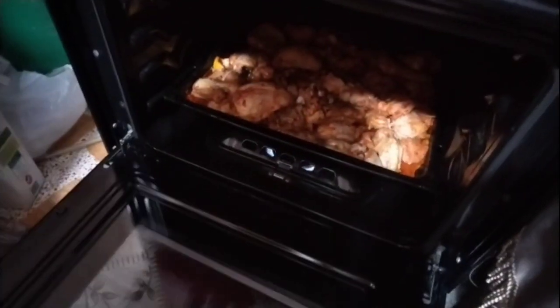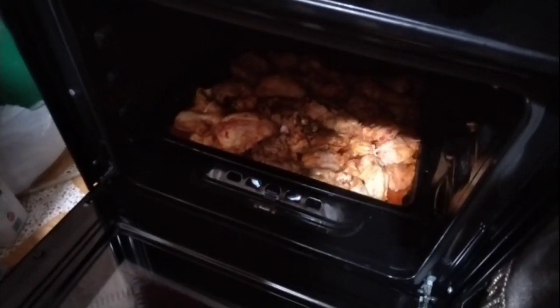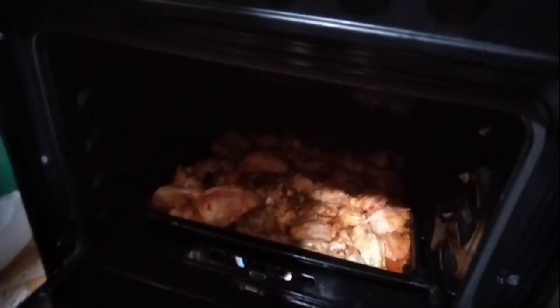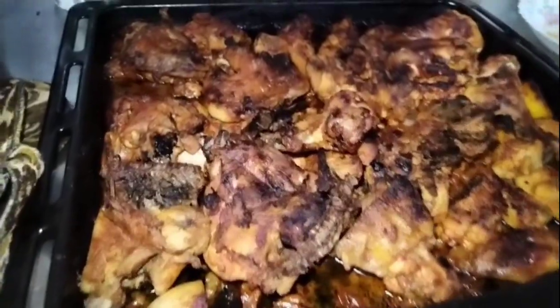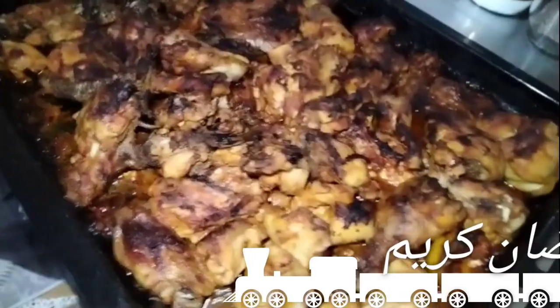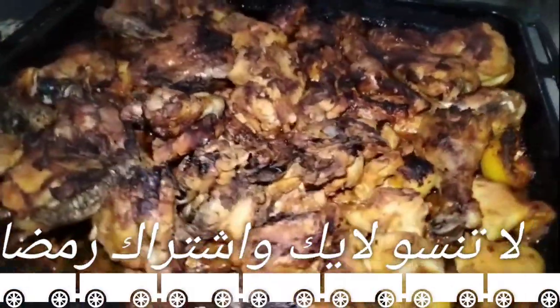We have a lot of food in our own homes. We can have a lot of food. If you have a lot of food, then we can have one too. Thank you.